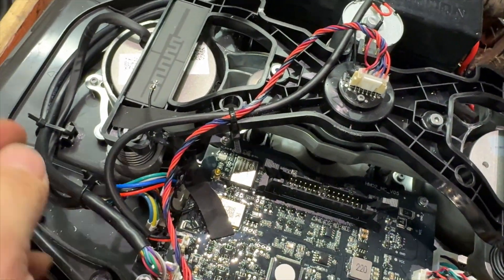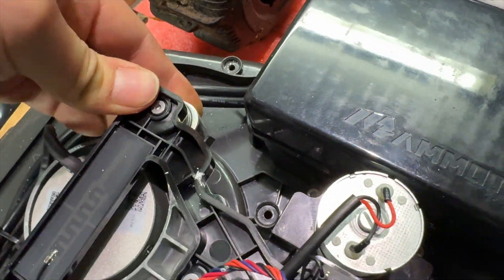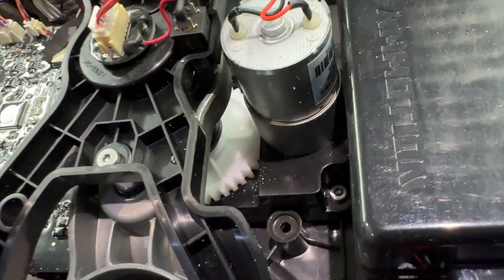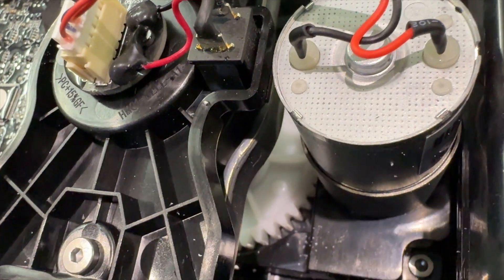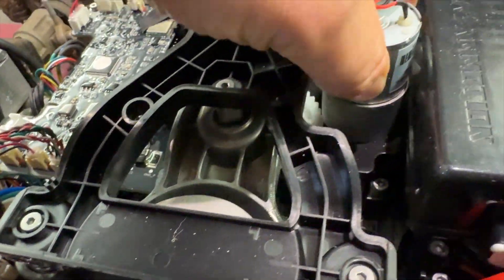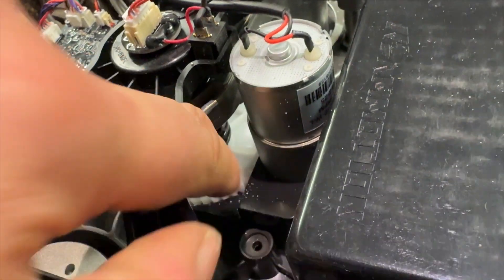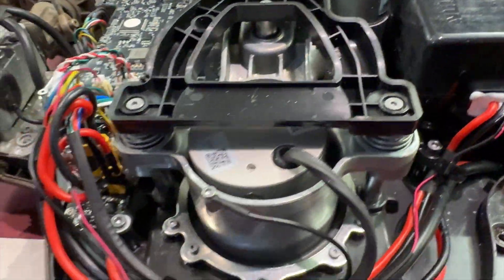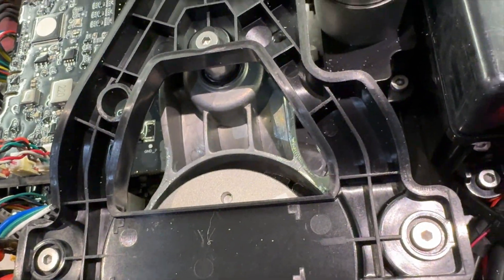So aside from that, I don't really know. There's free movement on these - there's no problem there. Everything just looks good. Look at that - there's a plastic cog there, which is a gearbox of some description, which presumably is powered by that motor. A nylon cog or something like that. Those go up and down and they're greased.